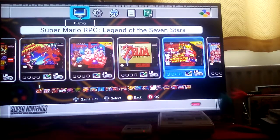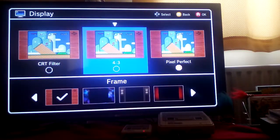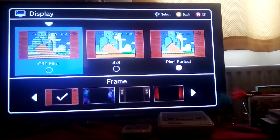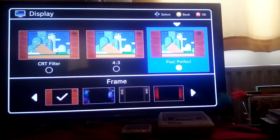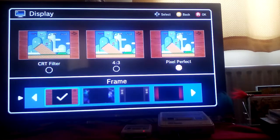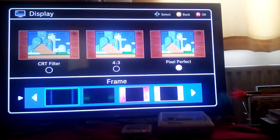What you'll absolutely love about this Super Nintendo Classic Mini is the sheer amount of options it has. It has a CRT filter, 4:3, and pixel perfect — which is what I have it on. You can even change the frames. I like the wood effect myself, but you might choose something else — everyone's different.